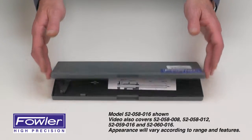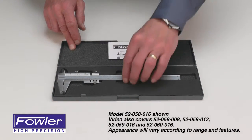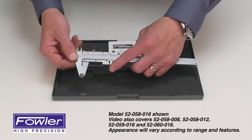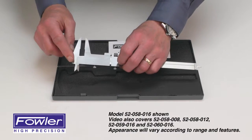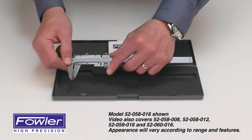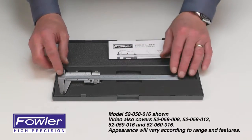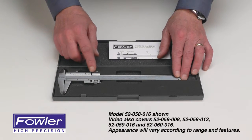The Fowler vernier caliper, supplied in a fitted case with instruction manual, made of hardened stainless steel throughout, featuring external jaws, internal jaws, step measurement, and depth measurement. This video features the 52-058-016 6-inch vernier with fine adjust.